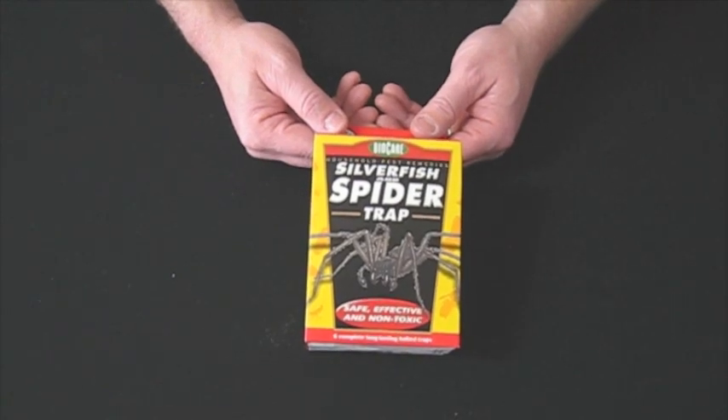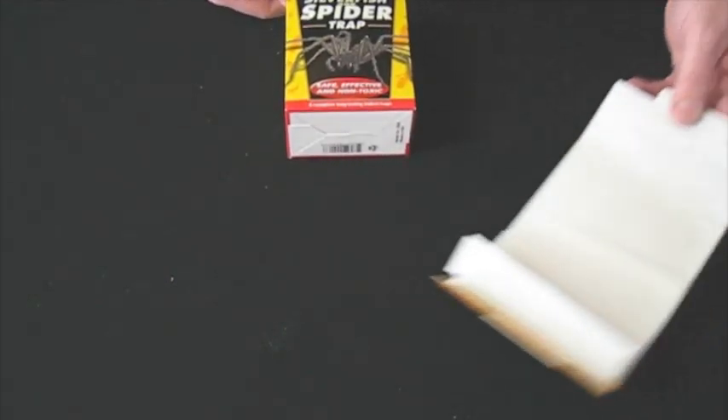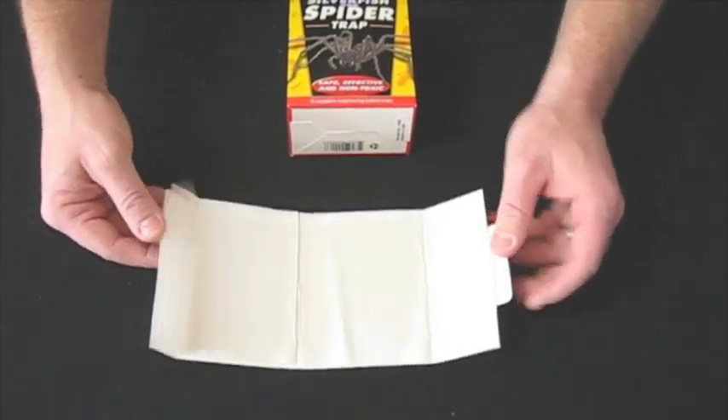When you place an order, you will receive a box of six glue boards. Here's one of your glue boards that you will be receiving.